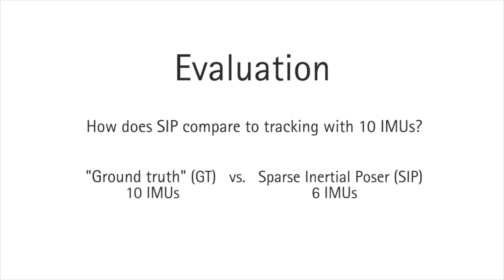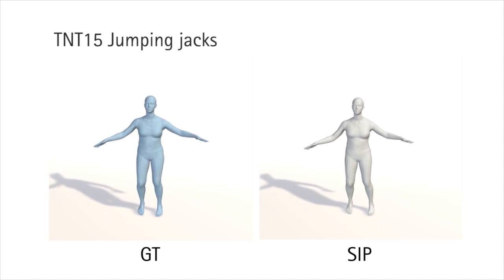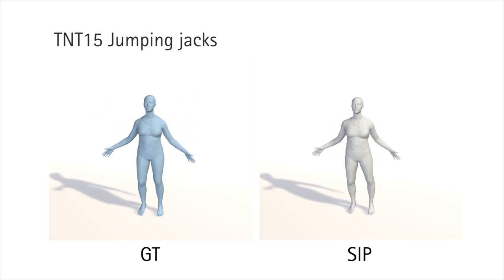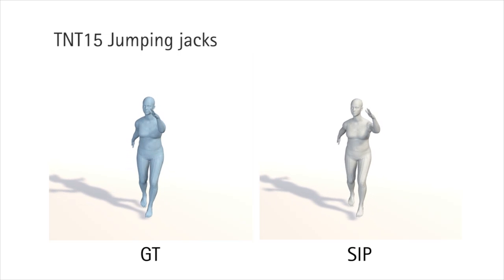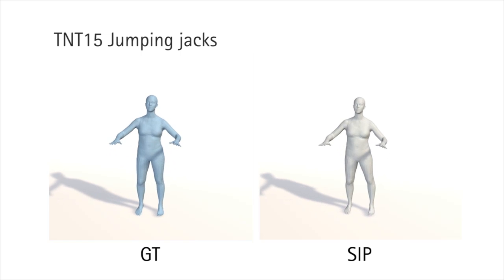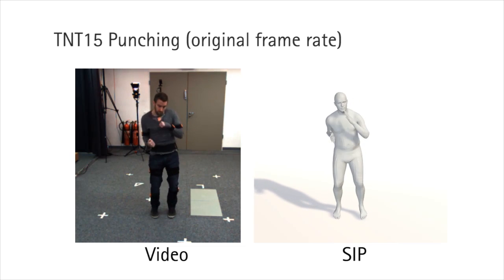For evaluation, we estimate the body pose using our method with 10 IMUs and treat this as ground truth. We compare the reconstruction using 10 IMUs versus the reconstruction of SIP using only 6 IMUs. We observe that for most sequences the results with SIP are very similar to those obtained using 10 IMUs, illustrating that there is sufficient information for a sparse set of IMUs to recover the full body pose. Notice that SIP can also track dynamic sequences with abrupt motions.